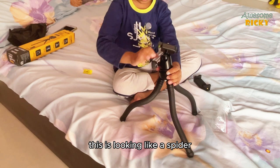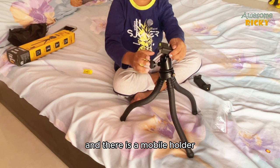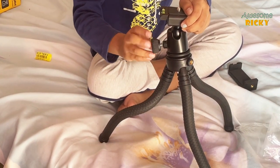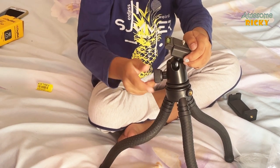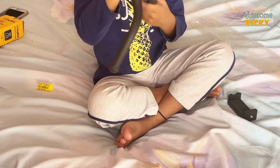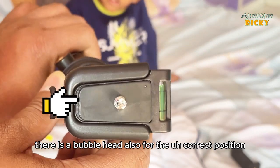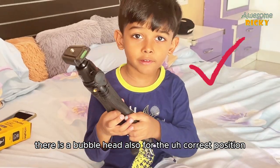It looks like a spider when the legs are spread out. You can remove the mobile holder bracket and put a DSLR camera on top — it can hold weight up to 3 kg. There is also a bubble head for finding the correct position.